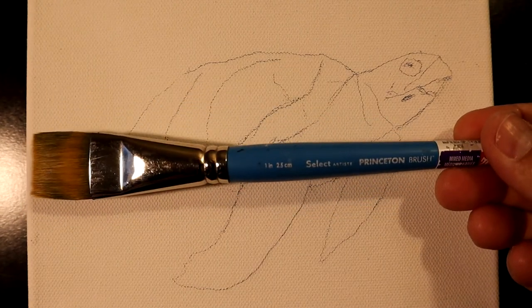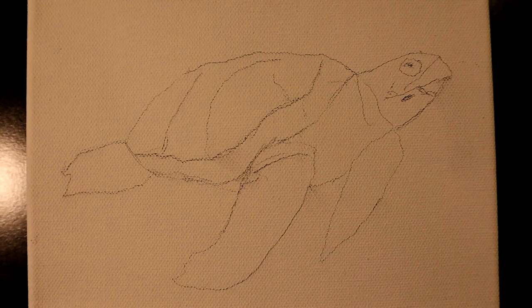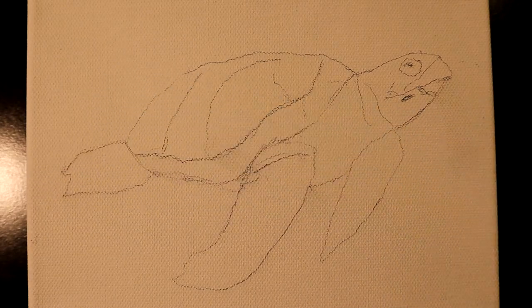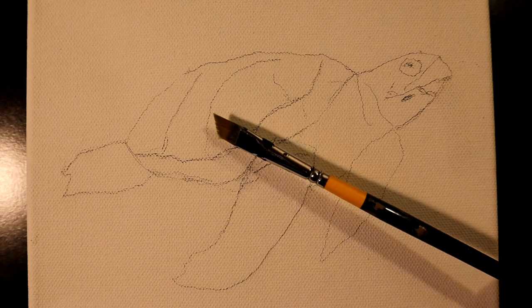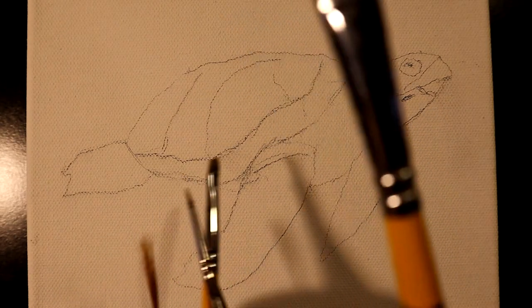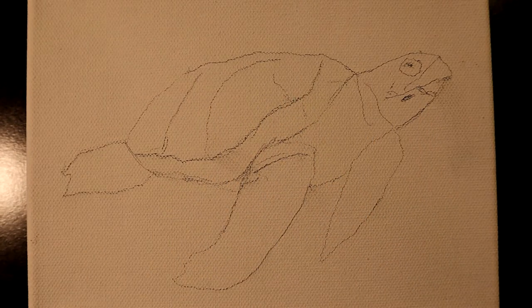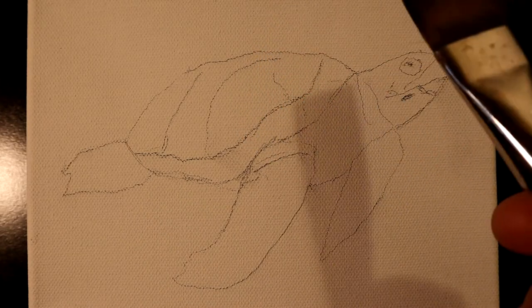This is a one inch flat brush — a Princeton Select — I'm going to be using it for the background to put in a water scene. I also have a three quarter inch wash brush; I might not use it on this project. I have a half inch angled brush that I'm going to be using for a lot of the turtle work itself. And then a couple of smaller brushes: a liner brush, a small one eighth inch angled brush, and a little ten ought spotter brush for some of the details. I'm going to start with this one inch wash brush.